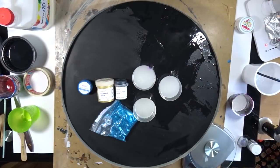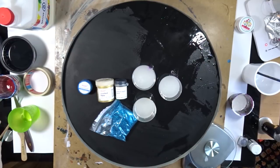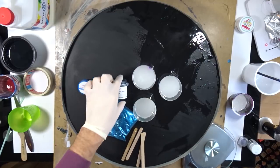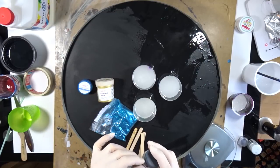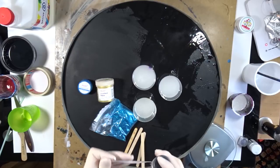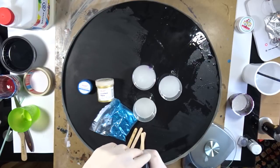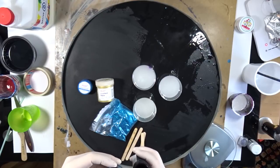The resin I'm using is Mastercast resin, and the pigments are from Resonate: an opaque black, a gold pigment, a metallic blue pigment, and some blue glitter from Just4u Online UK to give it a bit more sparkle in the end. I just used blue glitter — I did not add any glitter to the gold.